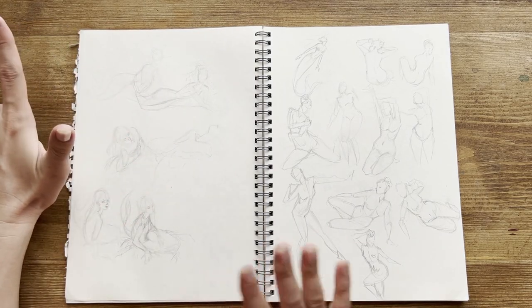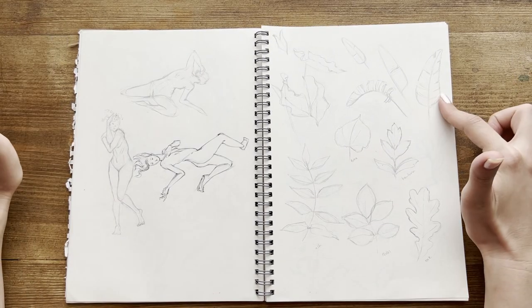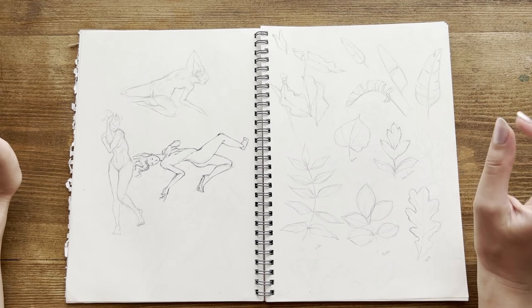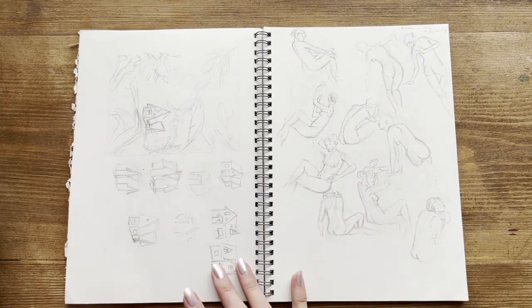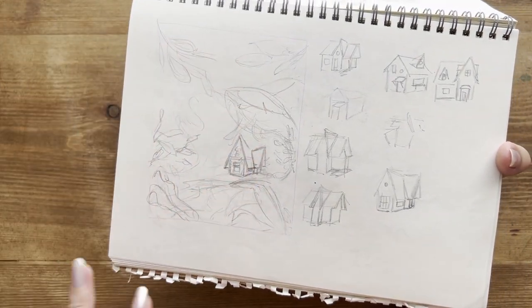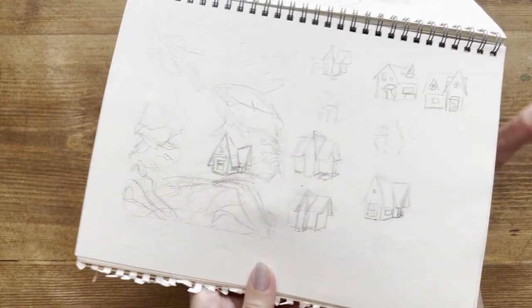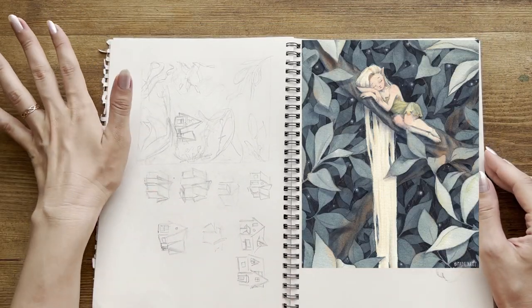Other doodles and figure drawings. Here I wanted to study different leaves because I was doing a Skillshare class about negative painting. I was thinking about doing a face illustration of a house in the woods with a lot of trees and leaves. I wanted to do something particular and unique, but in the end I went with another idea.